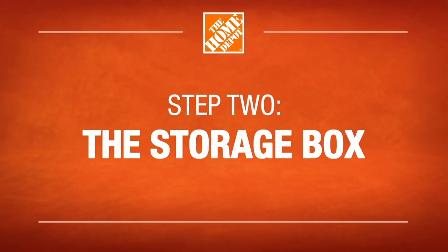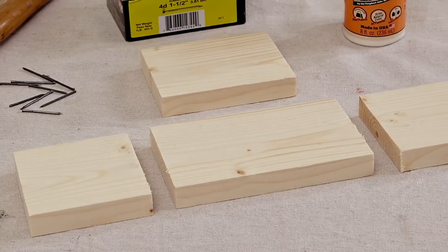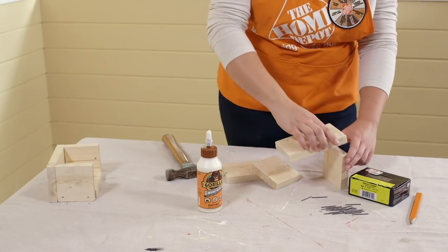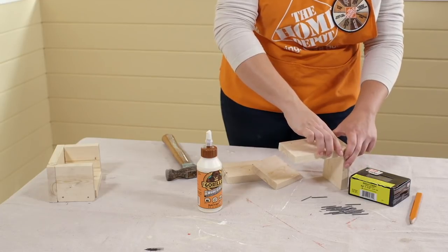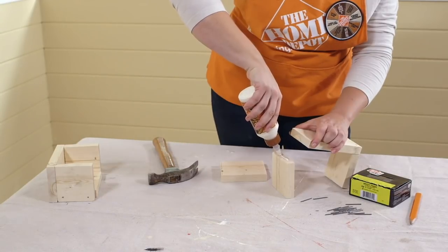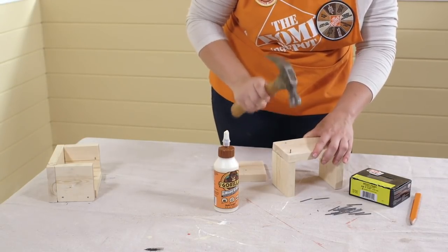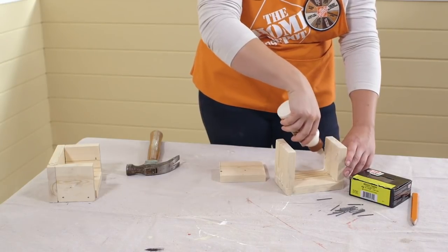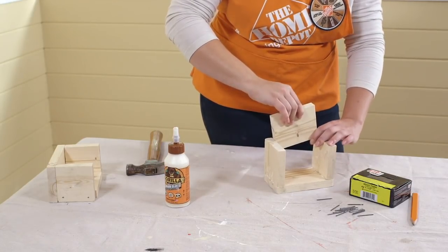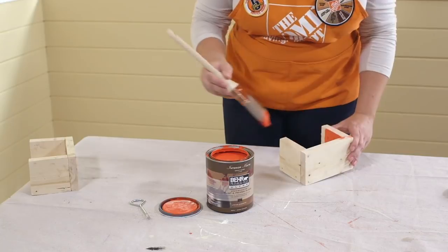Now that the wood is cut, it's time to build the storage box. The storage box consists of four pieces: the six-inch long front piece, the two three-and-a-half-inch side pieces, and the four-and-a-half-inch bottom piece. To start, apply a bead of glue to the edge of the side piece. Place the bottom against the glue and nail it into place. You can use one of your other pieces to help stabilize it. Repeat this step for the other side piece. Now that you have this U-shaped frame, finish up by running a bead of glue along the inside edges of the frame, then place the front piece on top of the glue and nail it into place. You can paint the box and let it dry while you repeat the same steps for making the other hanger.